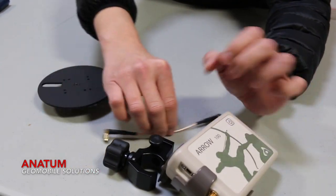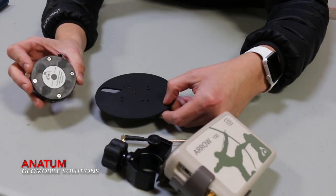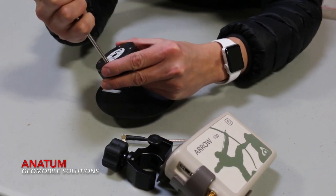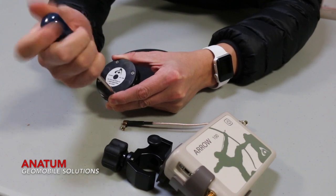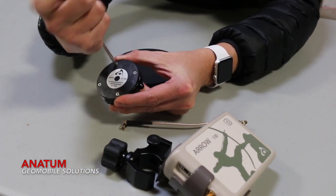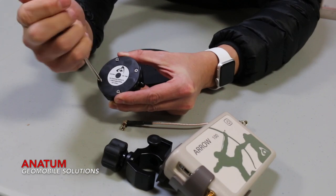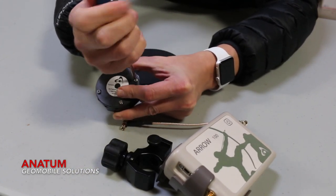The other component we need to address is taking the antenna that came with our Aero 100 kit and removing the screws here. There's a magnetic plate on the bottom of this antenna held down with four screws, which we can then use to mount the antenna onto the metal antenna mounting plate.